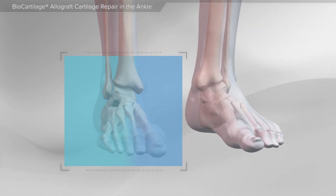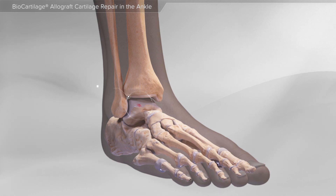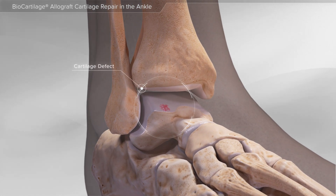In this animation, we will show a cartilage defect repair of the ankle using biocartilage matrix. Cartilage injuries in the ankle are from direct impact on the ankle joint from ankle sprains and ankle fractures. Cartilage will not regrow, so any loss of cartilage may require surgery to help with symptoms.